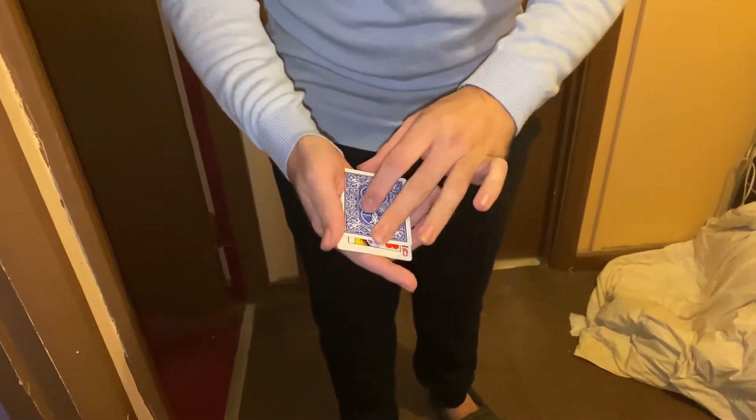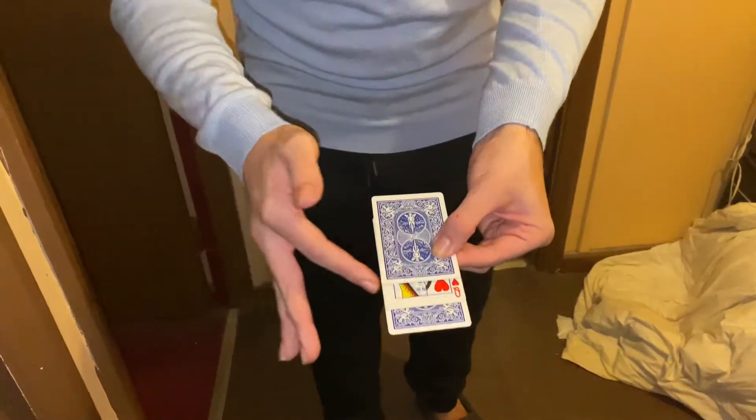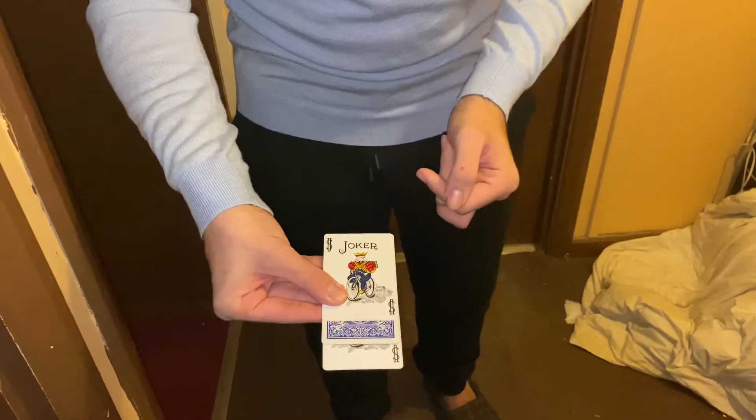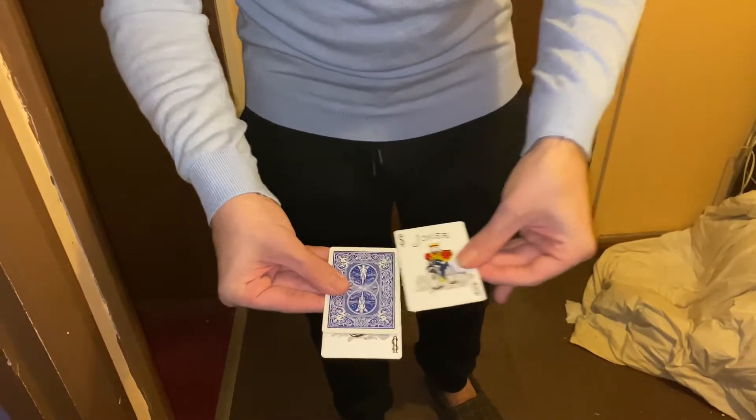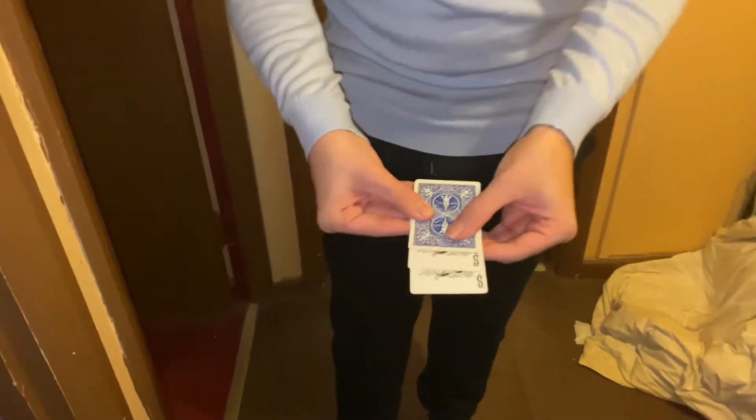So the Queen is face up in the middle. Now you can follow the card, it's really easy. Queen here, Queen there. Now I did the same move again. The Queen is on the top — no question. No question there, right?